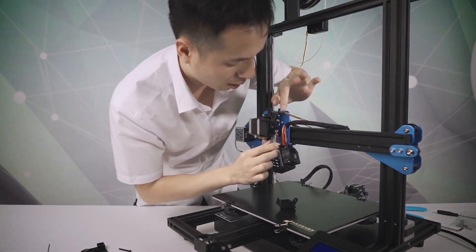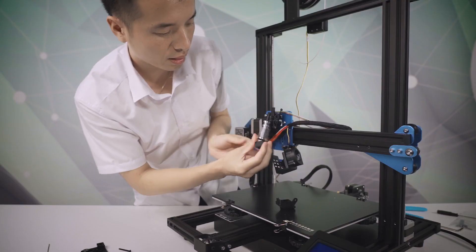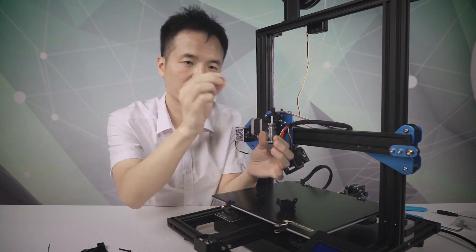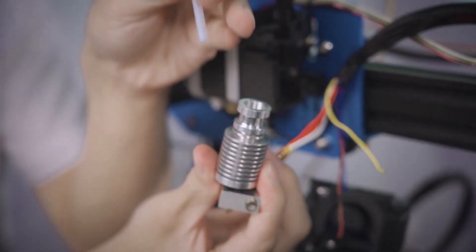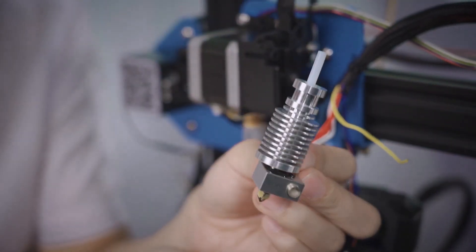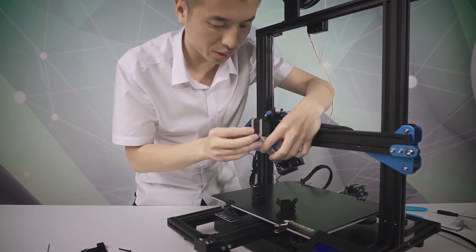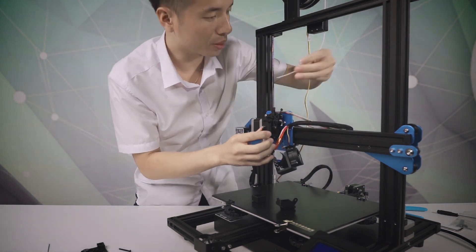Let's take it out. As you can see, this is the silicone sock. This one is for the filament, and the tube. That is how the hot end and extruder work. We put in the filament and insert it into the extruder.